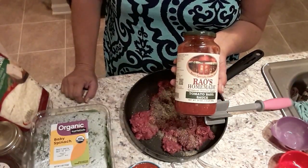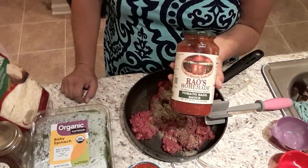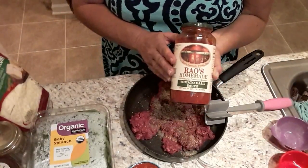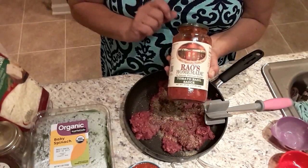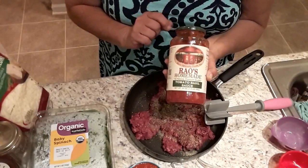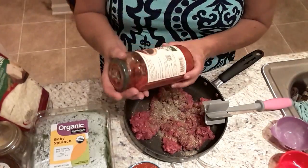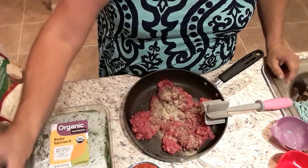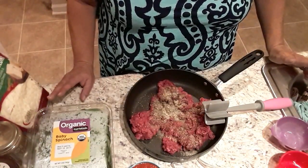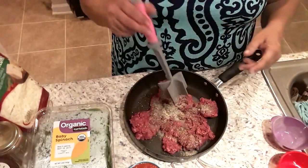Now, this sauce is nine dollars a jar — but it is really, really good. I'm going to contact the company and tell them they need to send me and my subscribers coupons. If you use a regular tomato marinara sauce, it's going to have about four net carbs. I wanted to make this as low in carbs as possible, so that's why I chose this one.